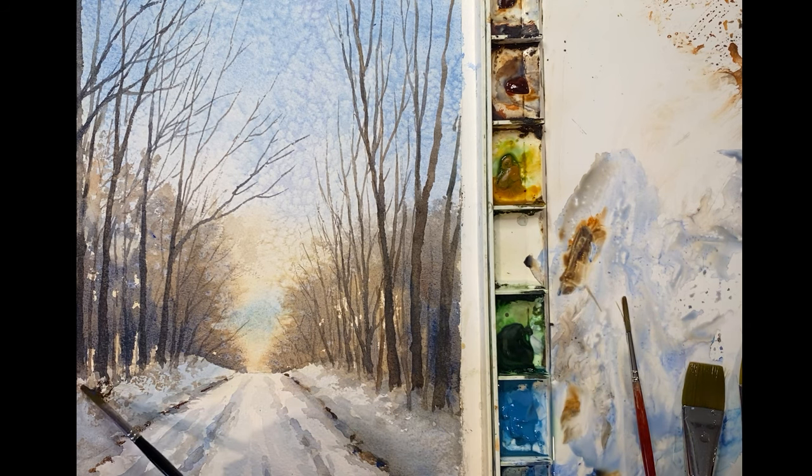I hope you've enjoyed this painting and let me know what other paintings you'd like to see. Thank you for watching.